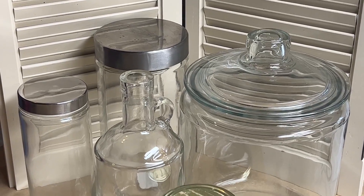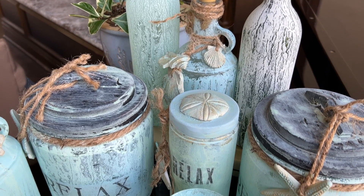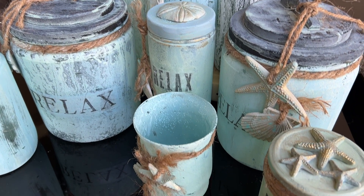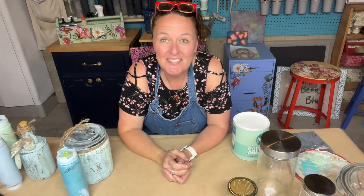Today, I have a really fun project taking some plain glass jars and giving them a little makeover with some salt wash, some beachy colors, some Iron Orchid Designs seashell molds made with resin, as well as making our own decoupage paper. Let's get started.